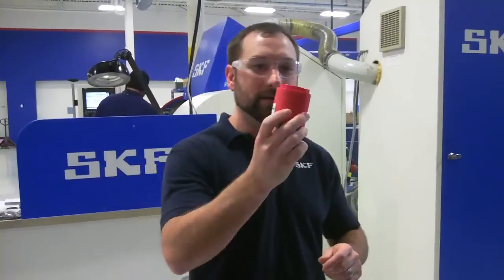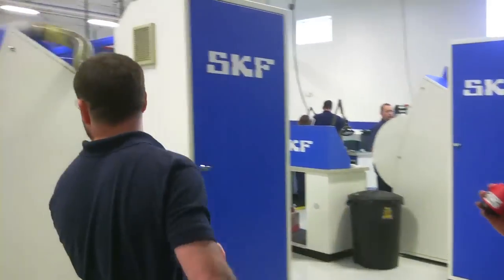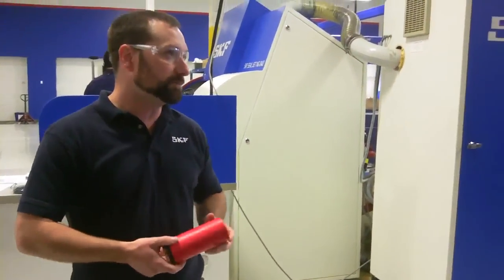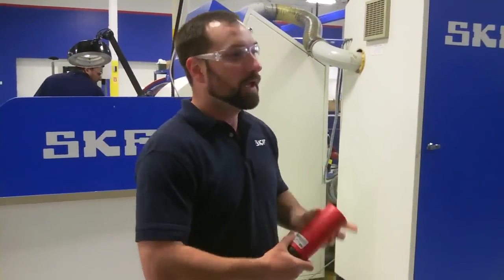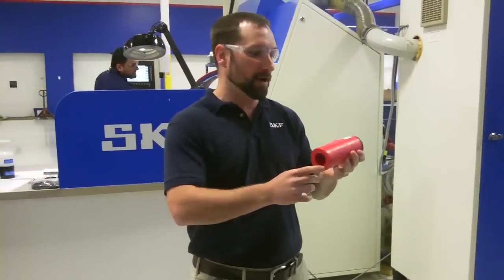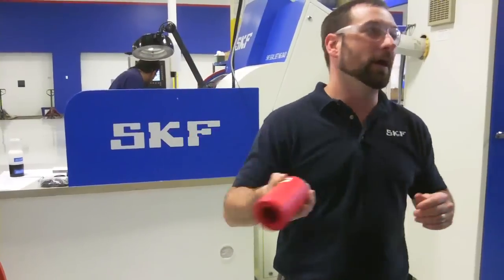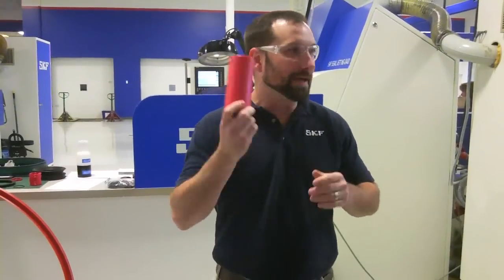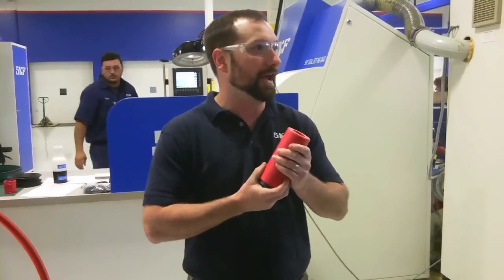Just to give you an idea of how they're run: basically, out of this tube of material, which is also developed and produced by SKF, you're cutting the seal out of this tube on this CNC operation. Any of those designs — the 170 plus an infinite number of specials — we can cut anything that fits within this cross-section.